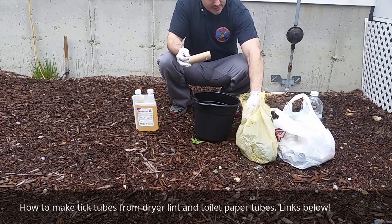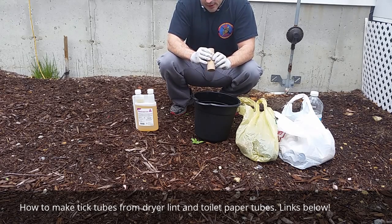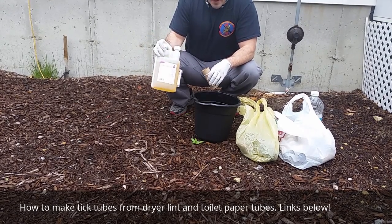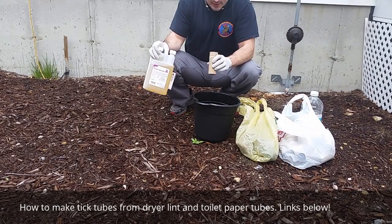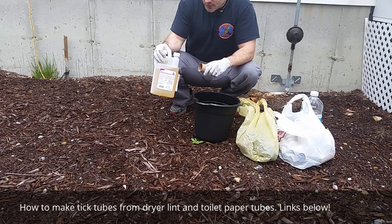The mice will also go out and collect ticks. When they come back to their bed at night, they'll lay down in their bedding, and the bedding will be treated with permethrin. So what we're going to do is treat that bedding with permethrin, let it dry out, stick it in the tick tubes, and place the tick tubes throughout the property.